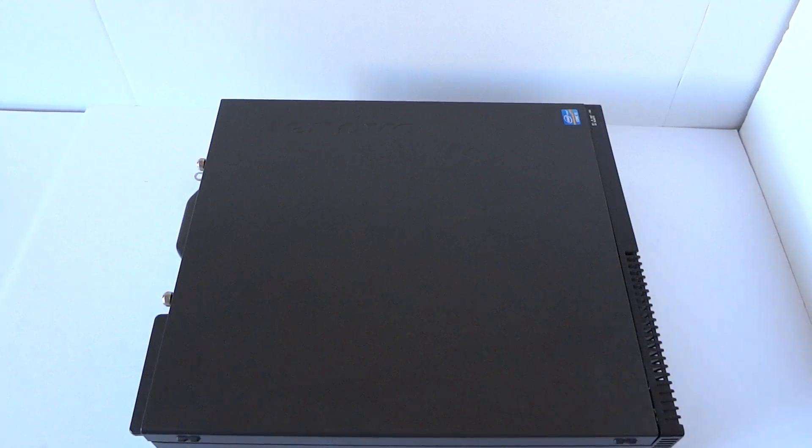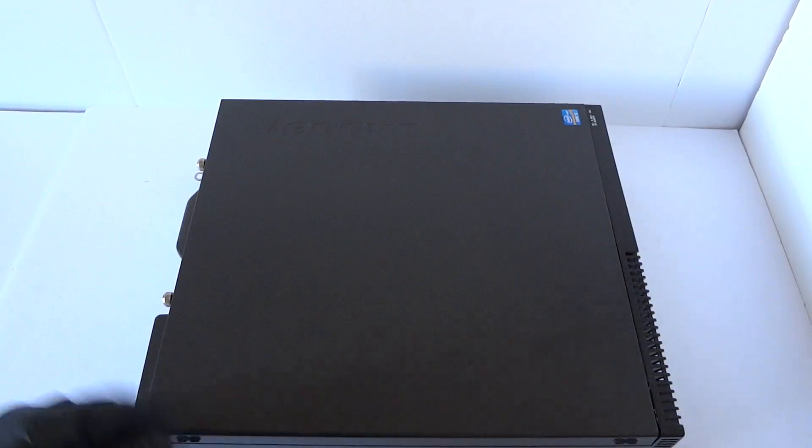What's going on, you guys? This is MXKDI. Another Lenovo ThinkCenter M72E — this is the small form factor. This is a teardown and I'll show you how to do that.